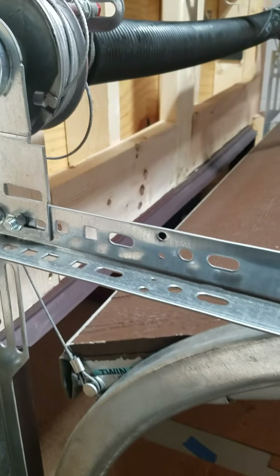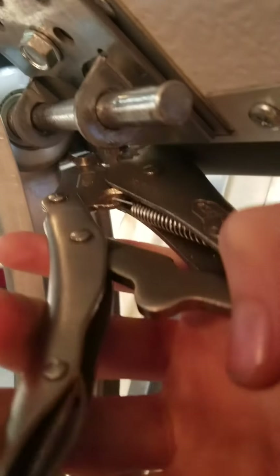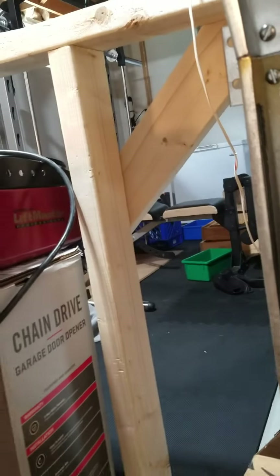The first thing you're going to do is get a pair of vise grips. Put them underneath the bottom roller and push the door up a little bit as well. This will hold the door up so it doesn't come falling down on you.